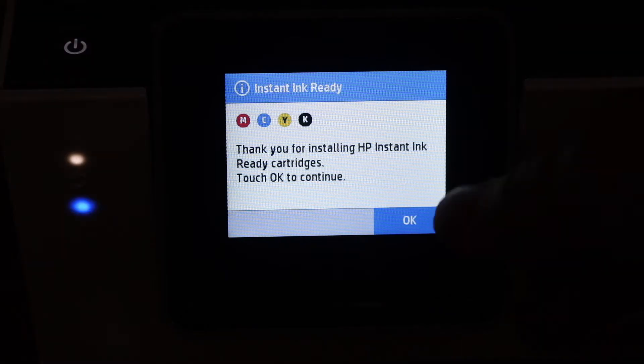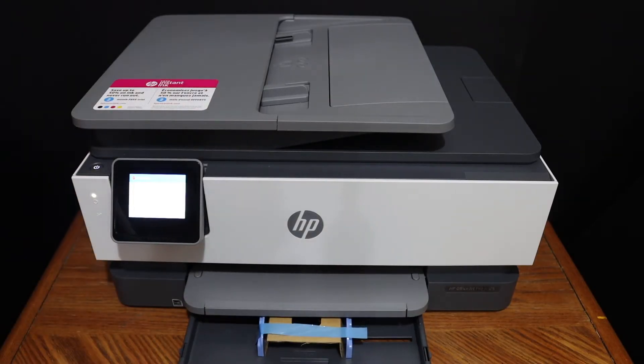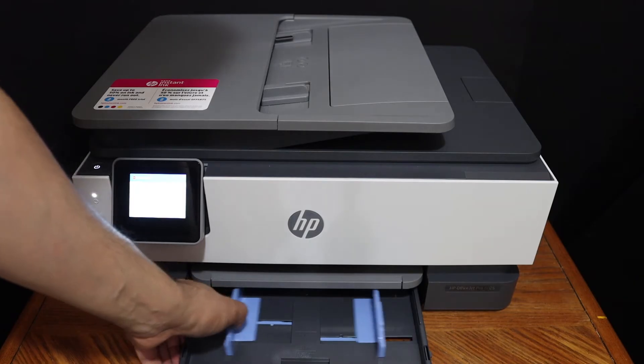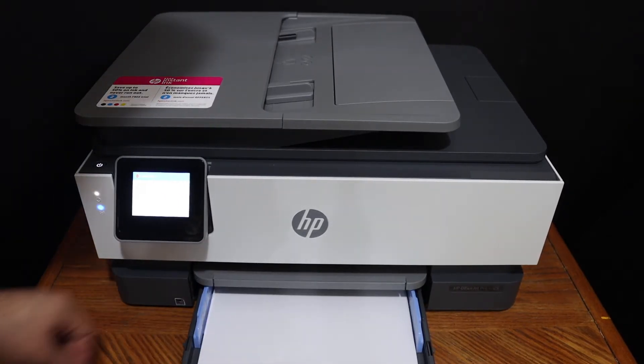Install the paper tray and click OK. Load A4 size sheets in the paper tray — adjust the paper guides to size and place the A4 sheets in position.